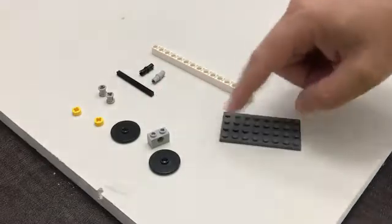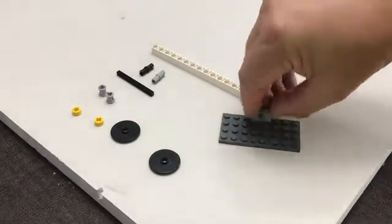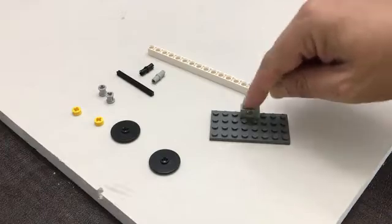First we're going to take our 4x8 plate, and then we're going to take this 1x2 Technic brick that has the hole in it. That goes there.